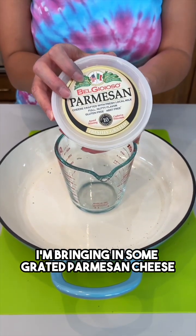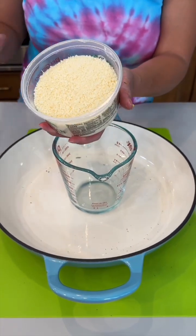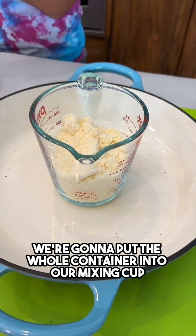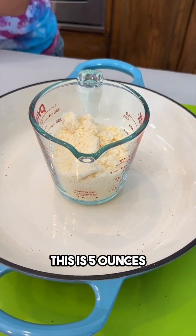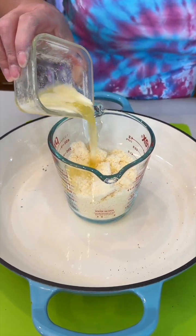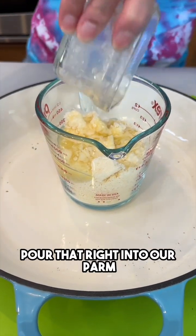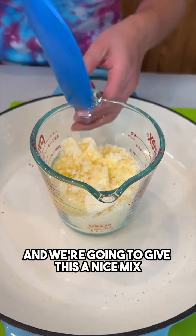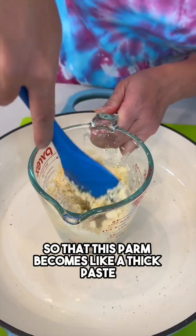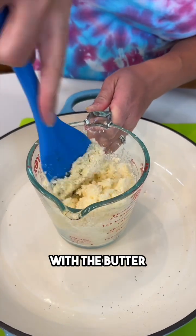I'm bringing in some grated Parmesan cheese. We're gonna put the whole container into our mixing cup — this is five ounces. I have a quarter cup of melted butter. Pour that right into our parm and we're gonna give this a nice mix so that this parm becomes like a thick paste with the butter.